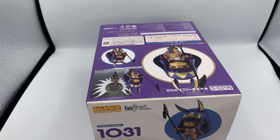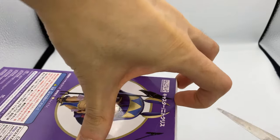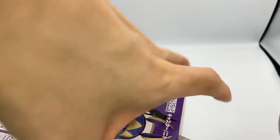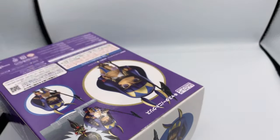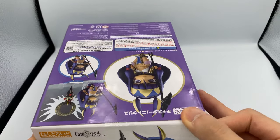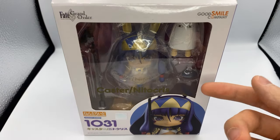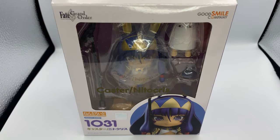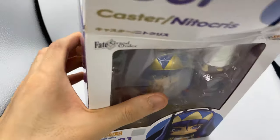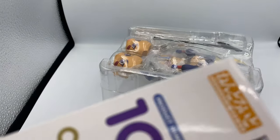If you guys didn't know, I'm a fan of Fate Grand Order, or Fate in general, and we haven't really opened one in a while, so I decided to pick her up and open her. I actually got this a while ago — I got her when she first released back in May of 2019, but I haven't really had a chance to open this because I had two other Nendoroids to open.